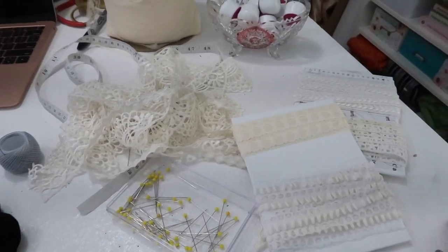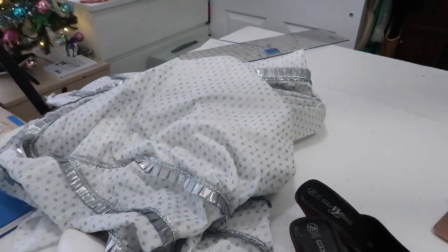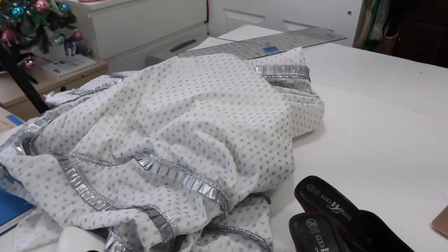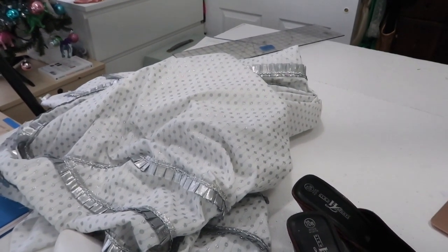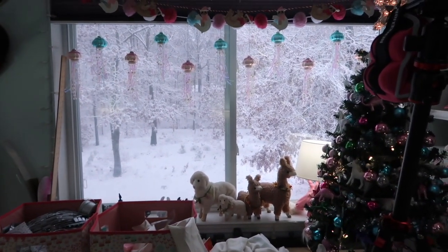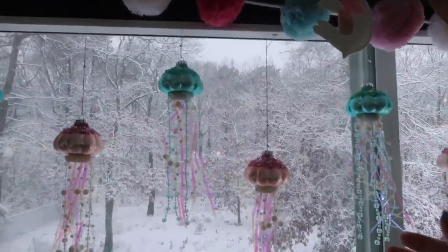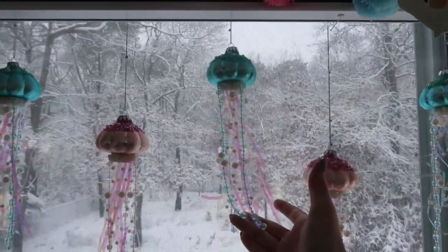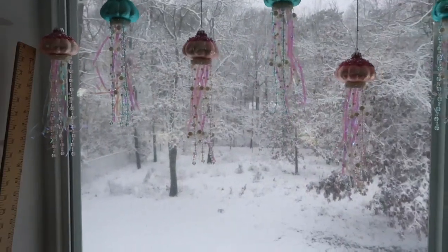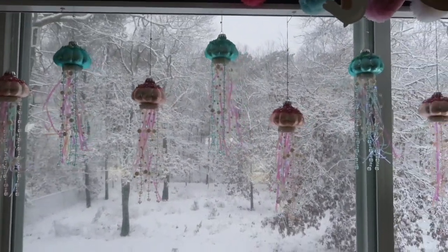Priority number one today has to do with this dress — getting the sleeve onto the bodice and doing a bodice fitting so I can fit the skirt to the band at the bottom. Also, it is snowing today and it's beautiful. Someone in my last video was asking where these jellyfish are from — they're actually Christmas ornaments I got from Michaels, about three dollars each, in pink and blue which are my sewing room colors.